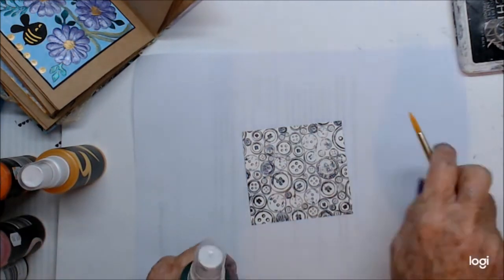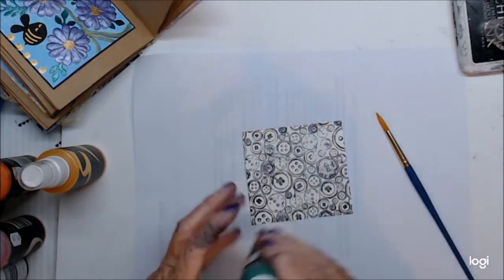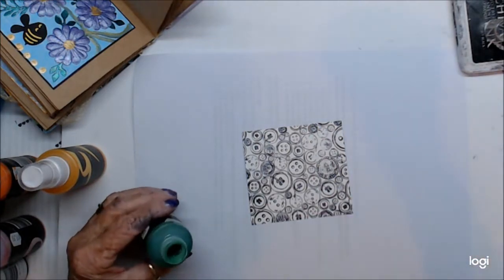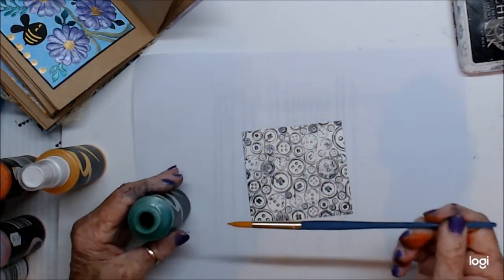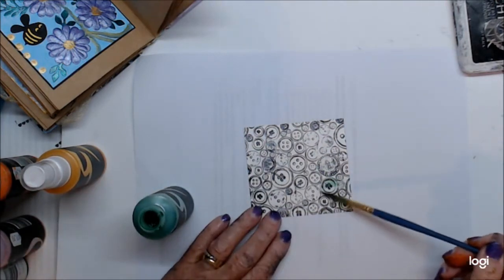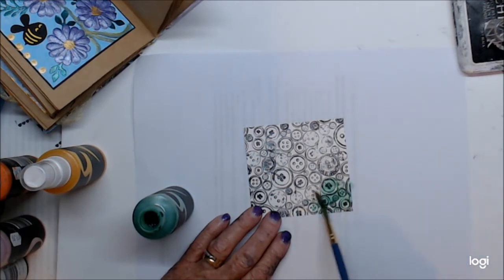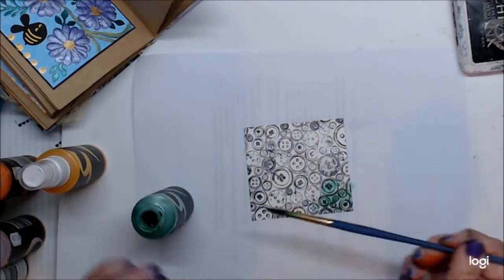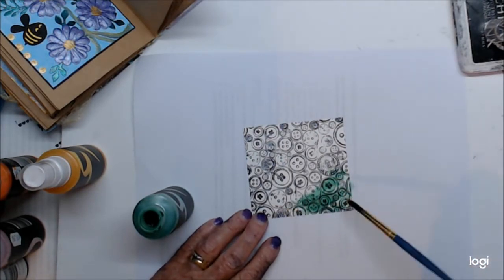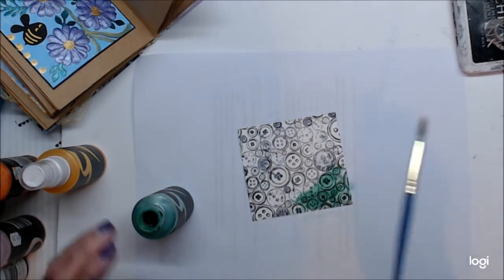We're just going to put a little bit of color around it. It's not going to pick anything out - it's just going to be brushed around like a bit of watercolor, just to give us a bit of color in the background basically.